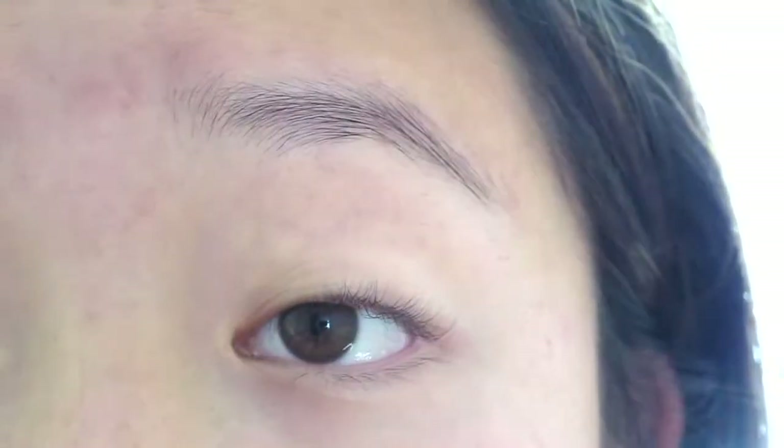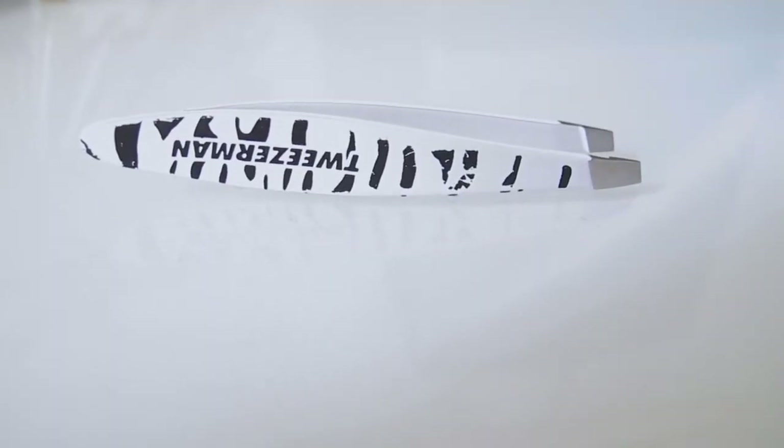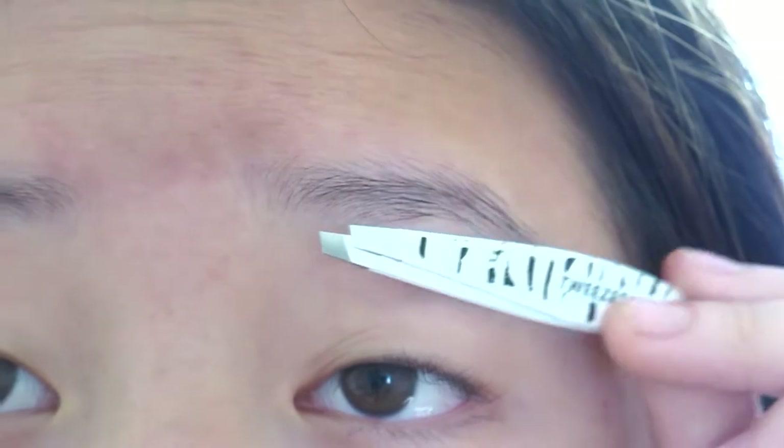Hey guys, so today I'm coming at you guys with a natural eyebrow routine for sparse brows. I'm first going to go over the basics. You obviously want to tweeze your brows — I'm not going to do it in this video because this video is about filling in your brows. That would be separate, but you tweeze your brows.